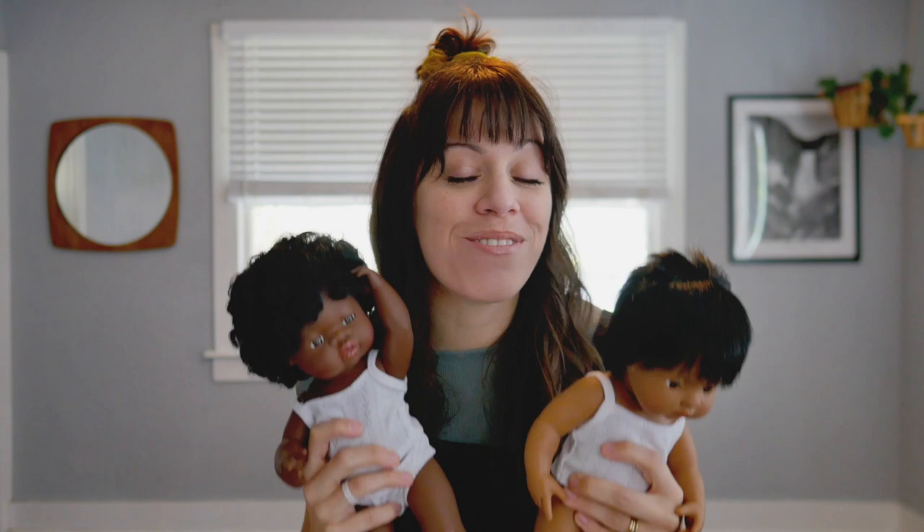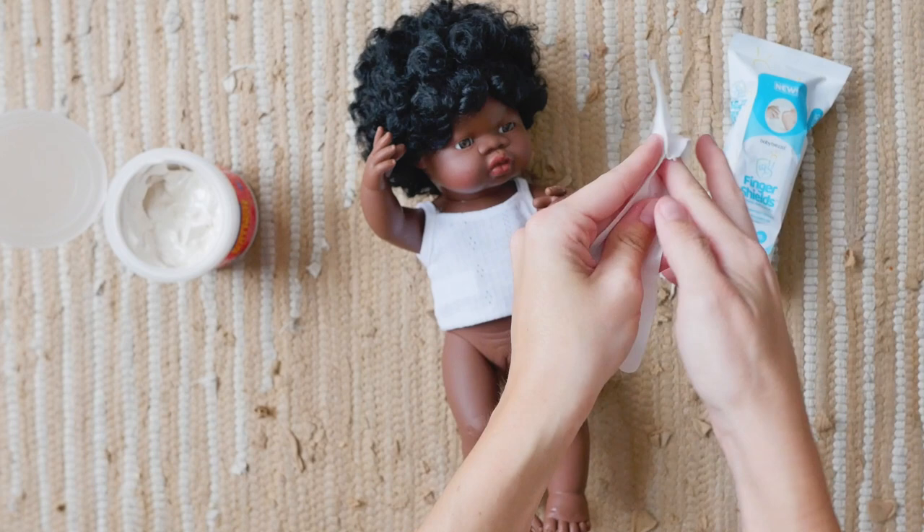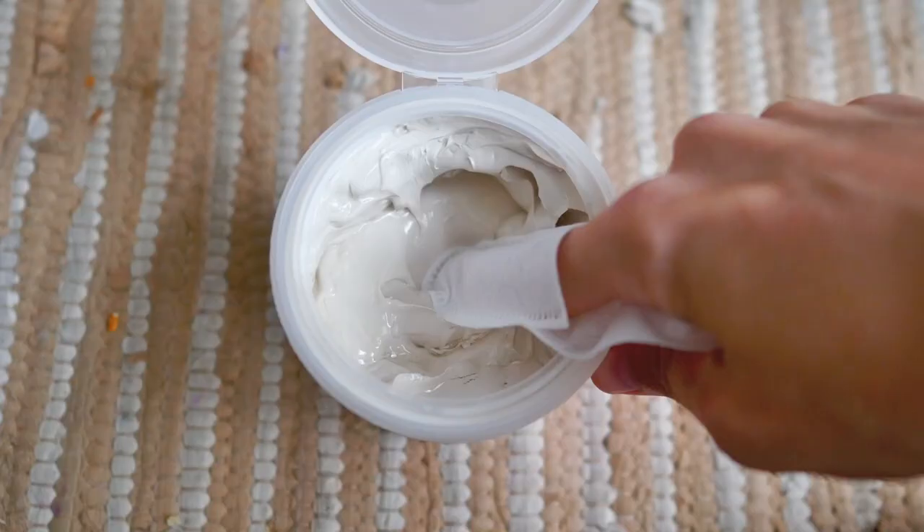So today my baby doll friends and I are going to show you a very clever product, the Baby Brettza Finger Shield. It's a disposable ointment applicator that you can slide right onto your finger.